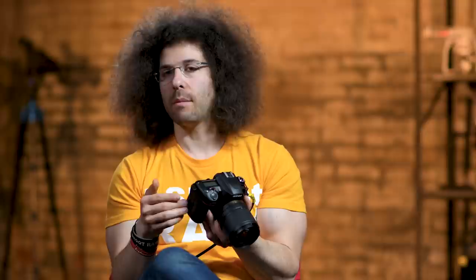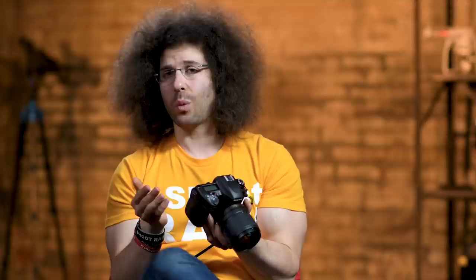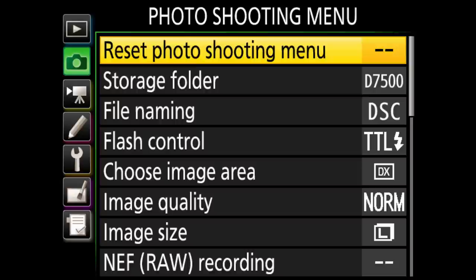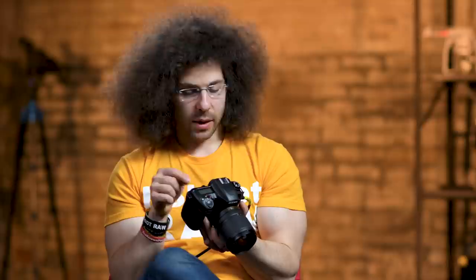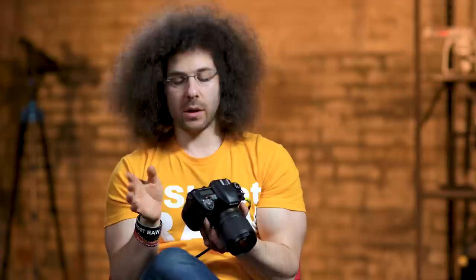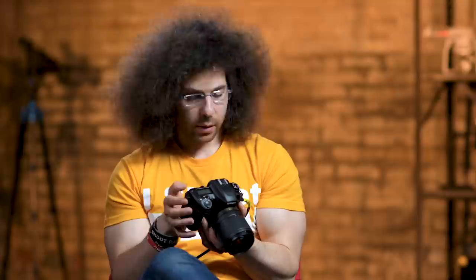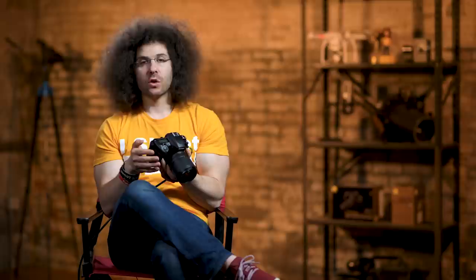Moving to the photo shooting menu. Storage folder I don't change. File naming starts as DSC, but you could change it — like I could type POL for my last name — and now every file will say POL_001. It will go up to 9,999 and then reset to zero. Flash TTL I leave on TTL. Choose image area: this camera is DX, a cropped sensor, so any lens you put on is multiplied by 1.5x. They also give you a 1.3x crop option, but I don't think you ever need that since you can crop later.